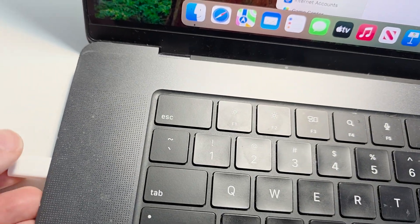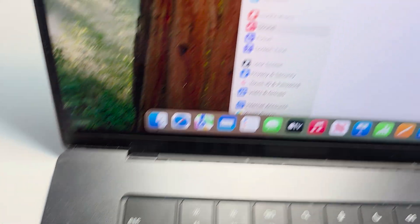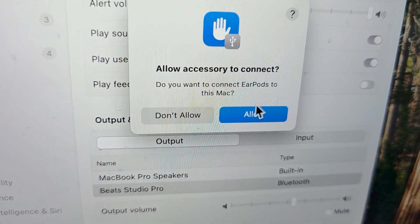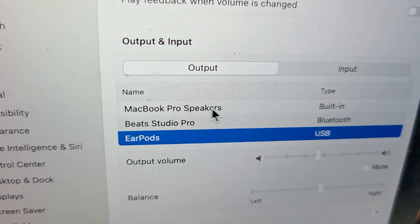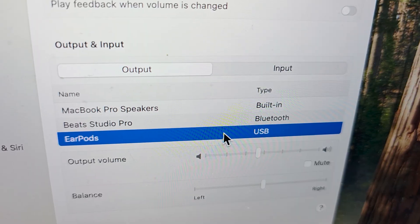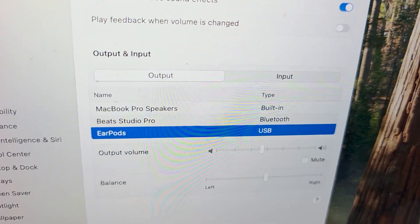In this case, I'm going to unplug it and put it back in. Press Allow. You should see it — just press on AirPods, and now it's working.